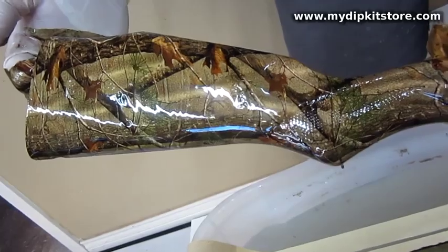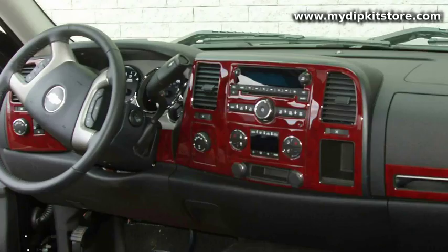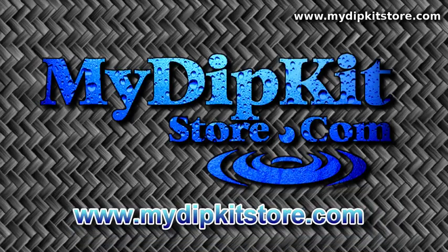This is the same process that's been used commercially for decades to decorate items you see every day, like automotive interiors, consumer products, firearms — you name it. Click on the video to the right to learn more about My Dip Kit Store's do-it-yourself kit, or visit us at www.mydipkitstore.com.